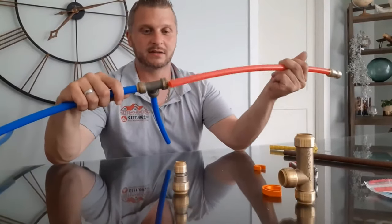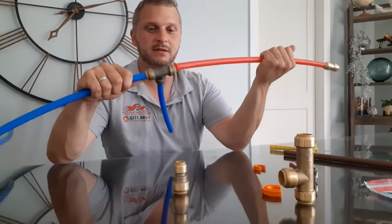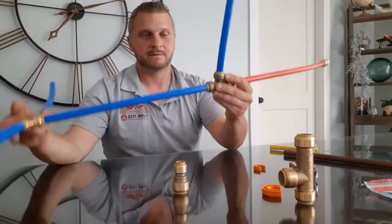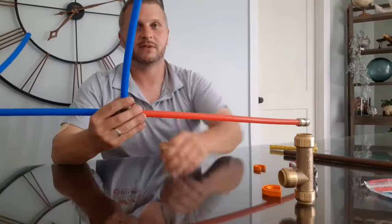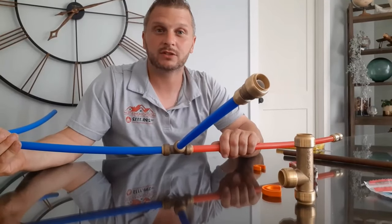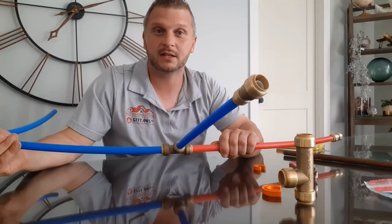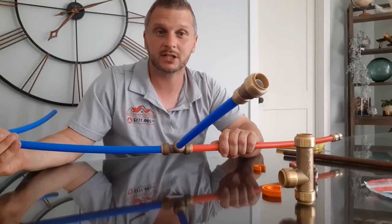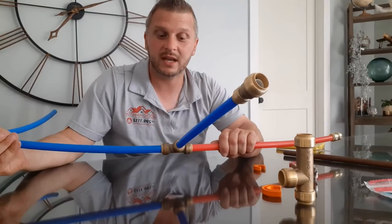Nothing to it. You can make just about anything. For your next plumbing project, don't be afraid to go to the store and tackle it yourself and get some push-to-connect fittings. They work real well. If you have any questions, give us a call — we can guide you through it.